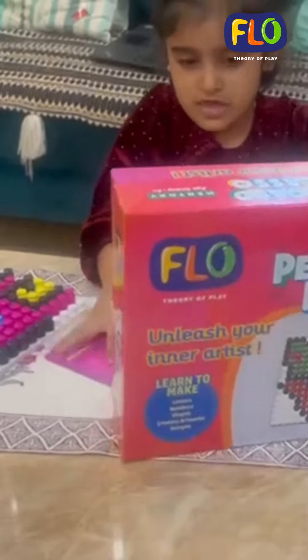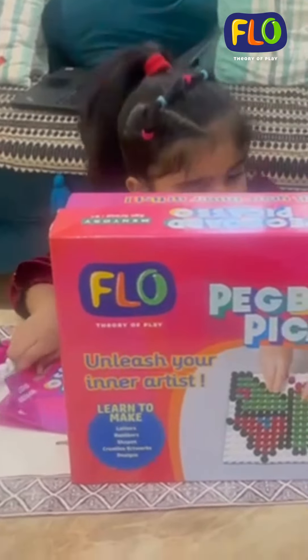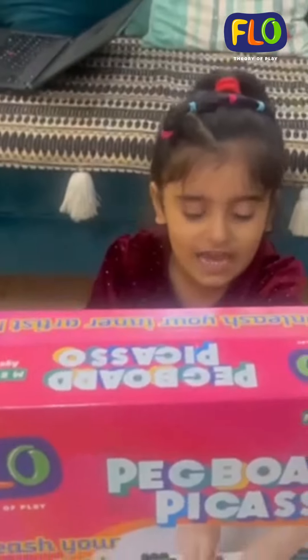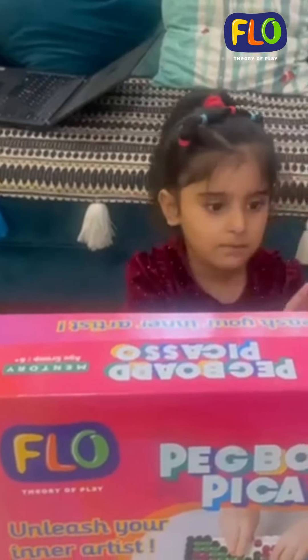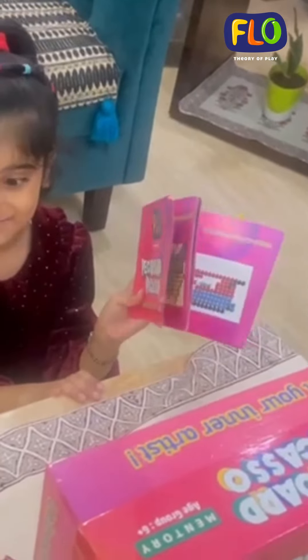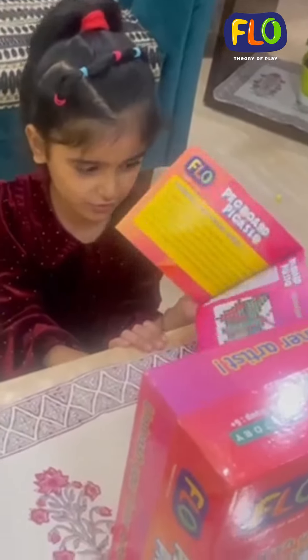Hello, this is my new game, Peckboard Picasso. We can make a face and umbrella and lion and mouse. And this is a booklet that we can make lots of more things. And we can also make by painting if we like to. I can show you the pictures.